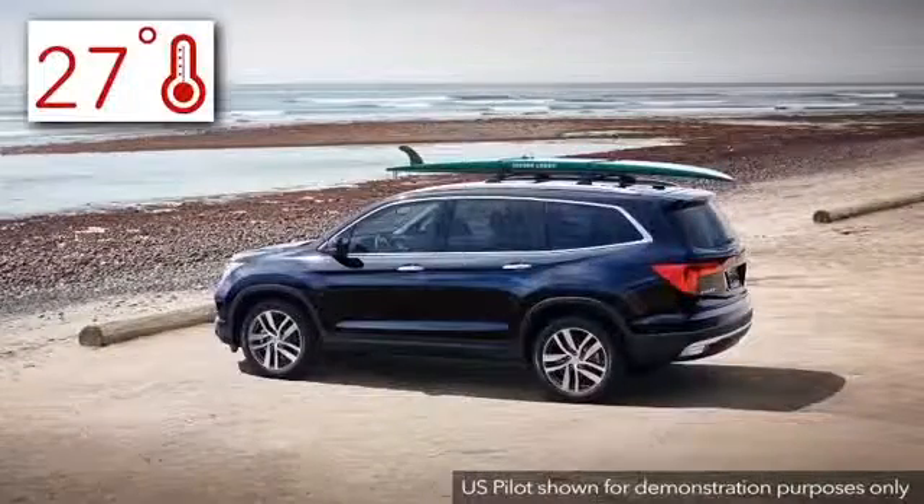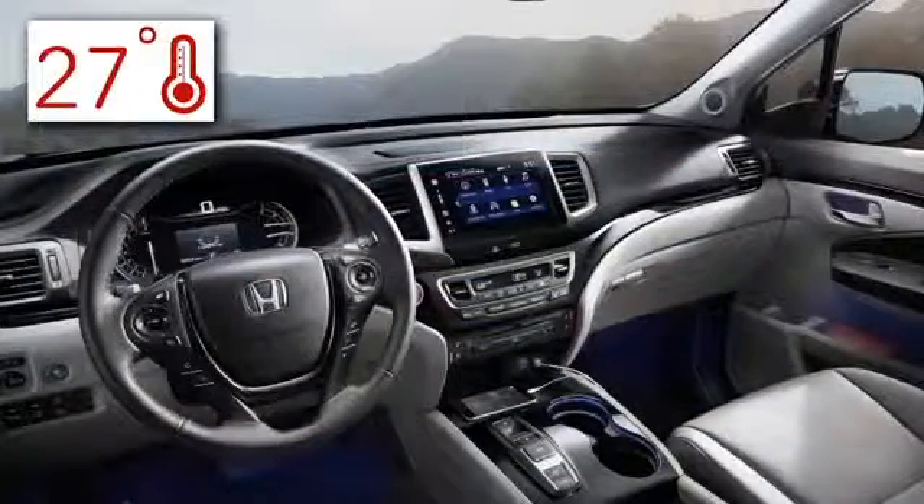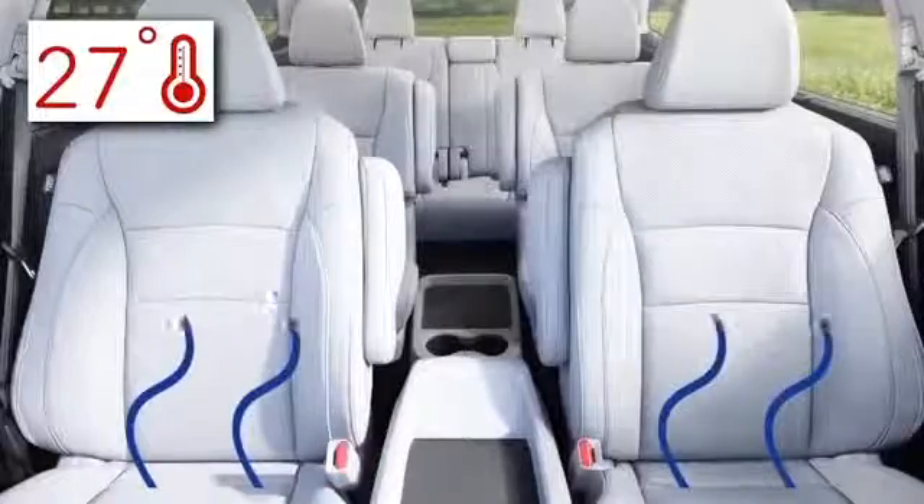When it's warm outside, the climate control system will activate and cool the vehicle in recirculation mode, and if equipped, the seat ventilation is activated.